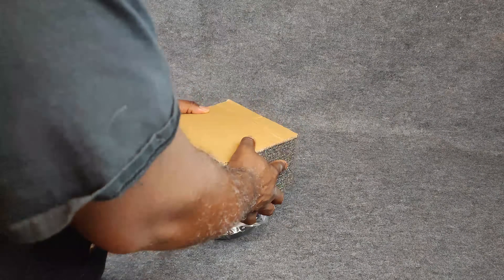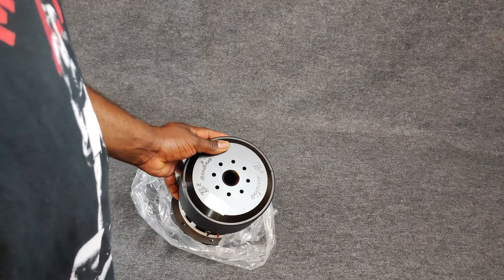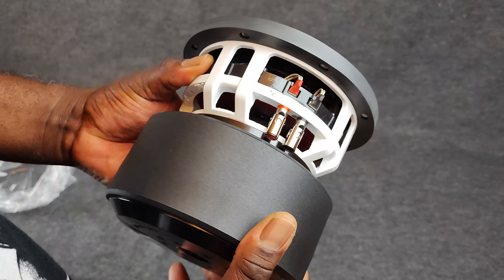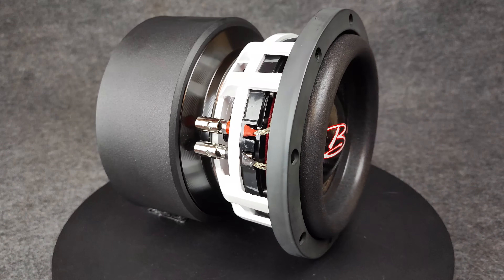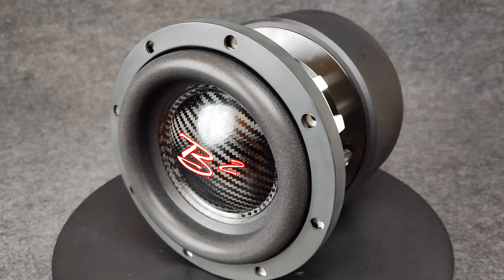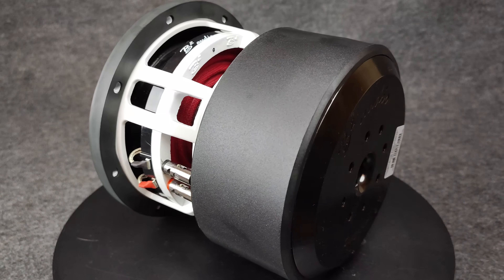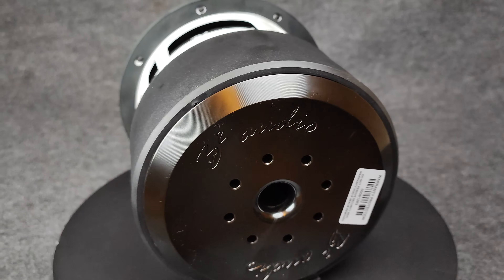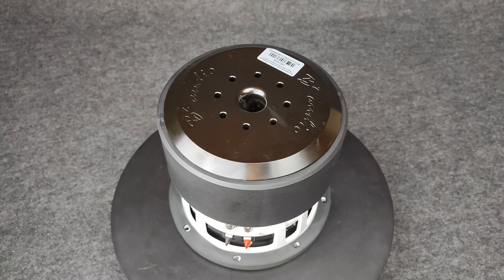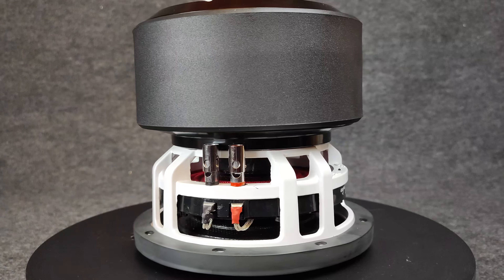None of that old white styrofoam that gets everywhere. They actually snug-fitted and contoured it to the subwoofer, and you can see why — this woofer is basically all motor. The basket is shorter than the motor is tall. Right there on the dust cap you can see the B2 logo, and yes, that is an all carbon fiber dust cap. The black, red, and white colorway looks amazing. I like it — not just because B2 Audio is one of my favorite brands, but I dig white subwoofers.